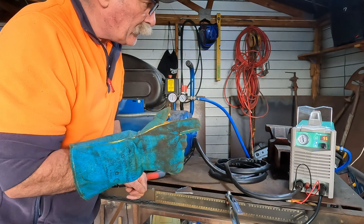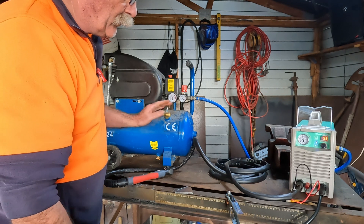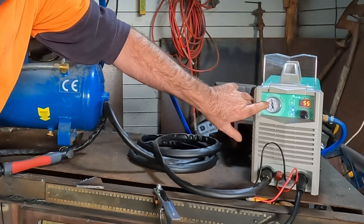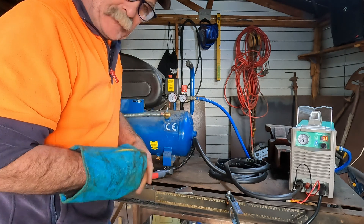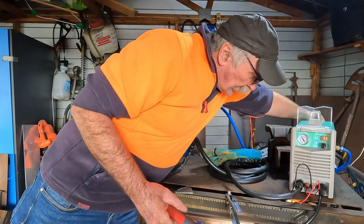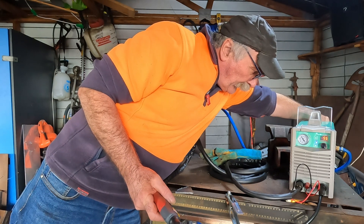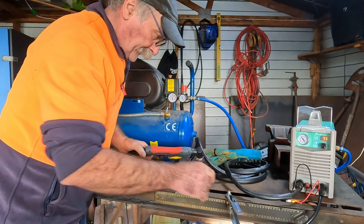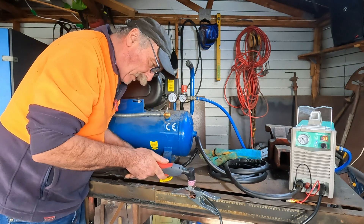Now, before I do this guys, I'll show you a little trick. If you're only cutting short lengths like this and you've got a limited amount of air, what I would do is back this down from 60 — I'd go to maybe 50 PSI — and it just gives the little compressor that little bit more time to react. So I'll back that down. Got it back down to 50 PSI guys. Let's try cutting it.